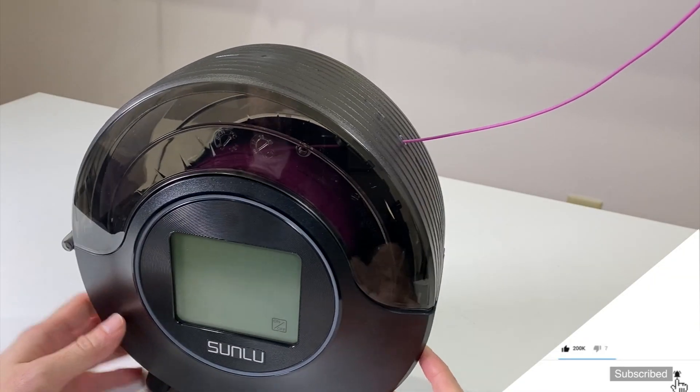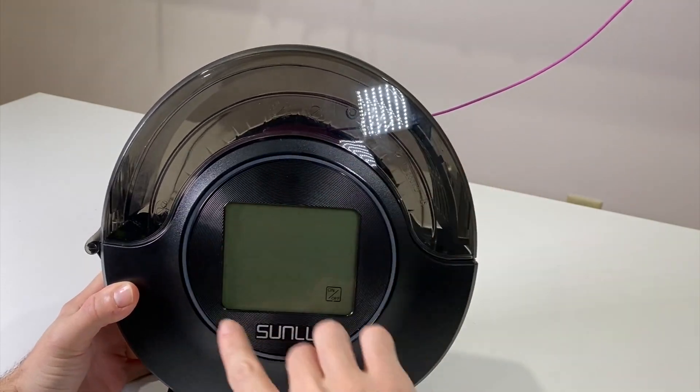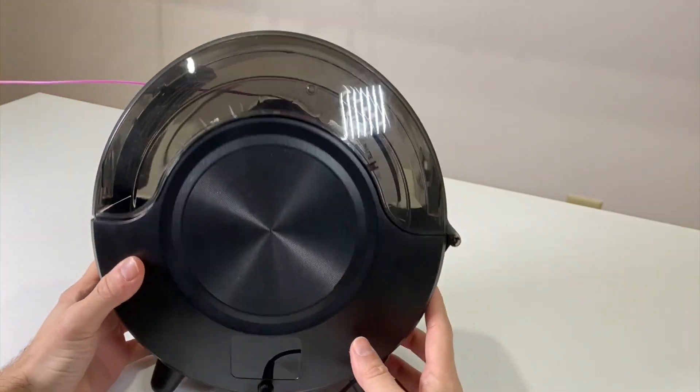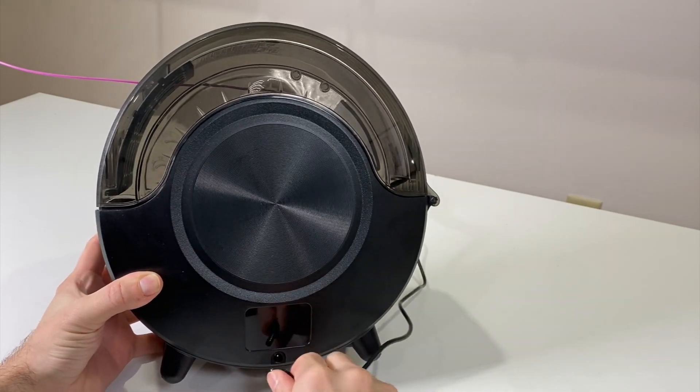I already put the filament roll in. This is the front touch screen, the on/off button, and this is the output of the filament where we can pull it out. This is the back of the machine and where you plug the power in.